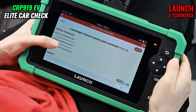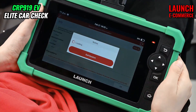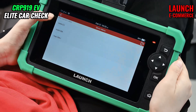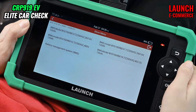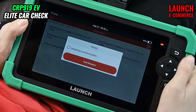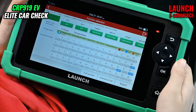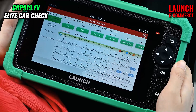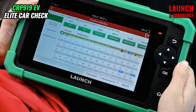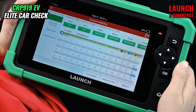Here we can see the software introduction, and we hit OK. We hit ON. We select the corresponding option based on the nameplate of the car. We are able to select a real-time function from four aspects: battery pack data analysis, battery pack information, voltage details, and temperature details.